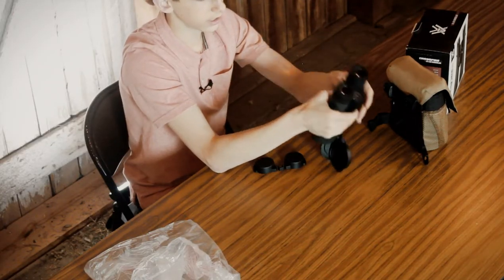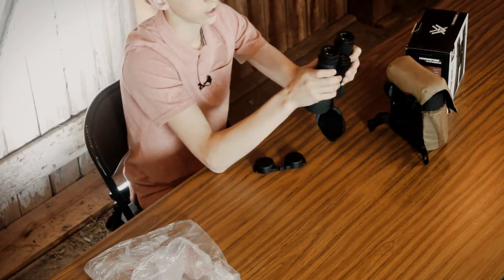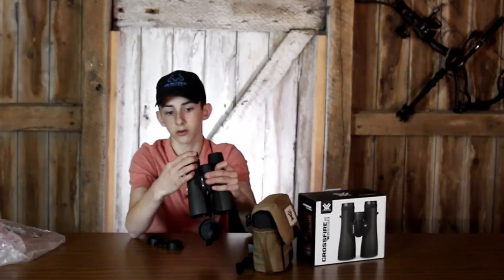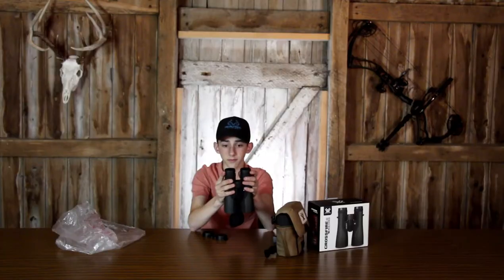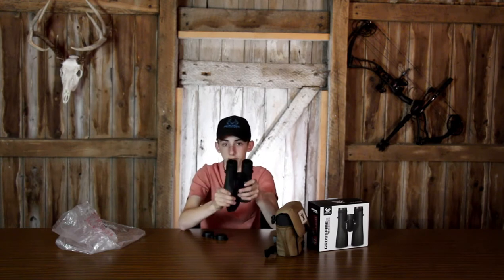There are eye covers as well — I think I'll have these off most of the time. It feels really solid in the hands. One thing I really like about these that you don't have with cheaper binoculars is the eye cup — you can spin it counterclockwise to put them out and fiddle with them to fit your eyes. Looking at the barn wall 10 yards away, it is crystal clear. I can see every little detail in that wall with these binoculars.